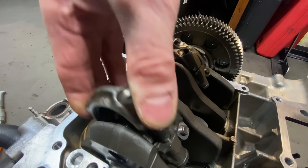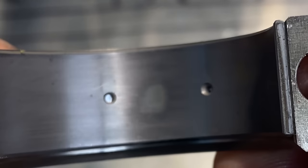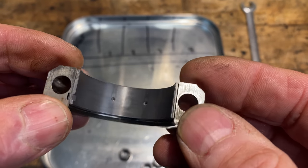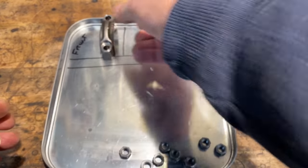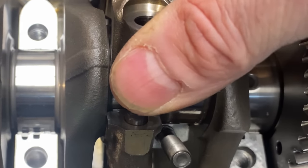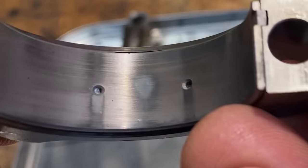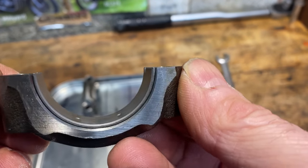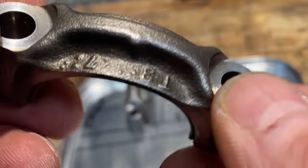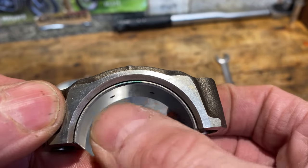I pull off the first big end cap and have a quick look at the bearing surface. Initially it looks really nice and smooth, but then I notice a slight discolouration in the centre, like it's worn. I pull off the second cap and that shows the same discolouration in the centre, but the cap itself is in immaculate condition. Here you can see the green marking on the side of the shell.